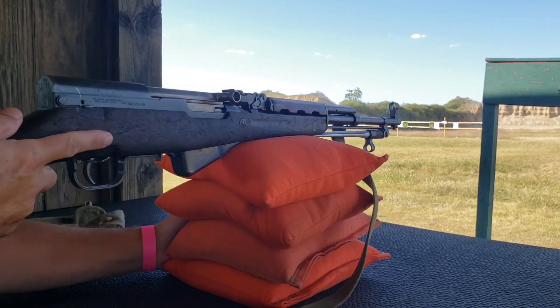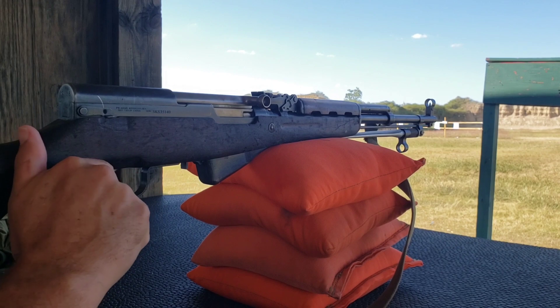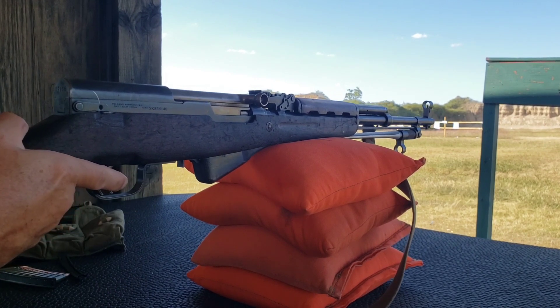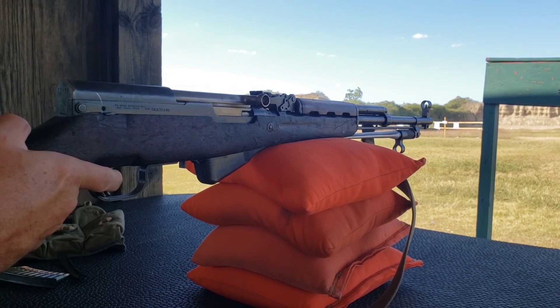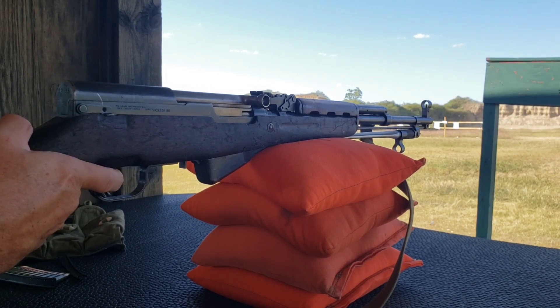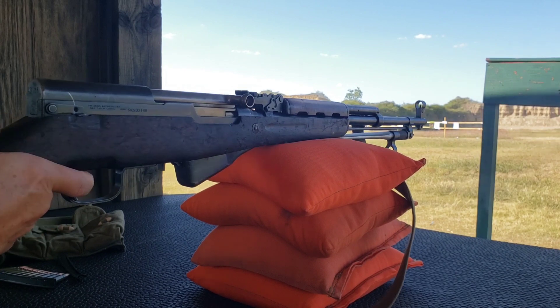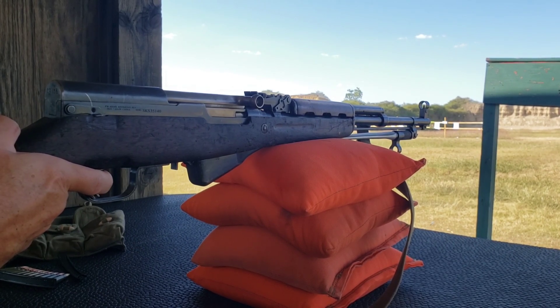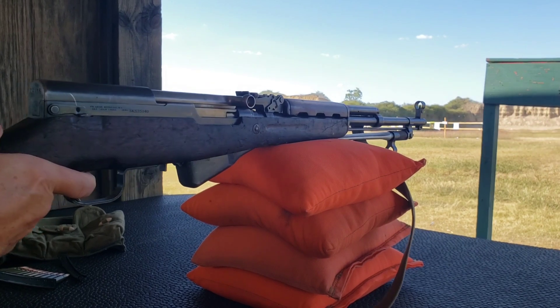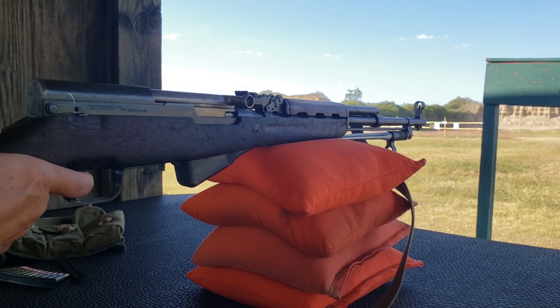Around 1963, China made a Type 63 SKS — those are really hard to find, and when I do find one I just can't afford it. These used to be $100 rifles; now you probably can't touch an SKS under $400 — supply and demand. They only made a couple million of them. China cannot import these into the US anymore. This one came from Albania and was made sometime around 1965 to 1967, based on where the serial numbers put it.